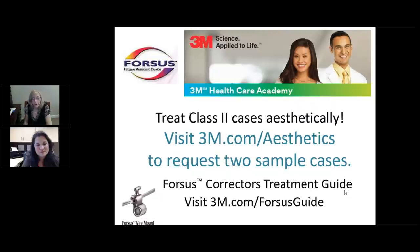Tips for easier Forces installation: get your wires set first. Previously I'd put wires and Forces in at the same appointment, but those longer appointments concern patients. Put your wires in first, send patients away for two to four weeks until wires are passive, then install Forces. You can put Forces in quicker than you can teach a kid to put their own rubber bands on. The most uncomfortable part is usually the wires, not the springs — most patients are surprised by how manageable the springs are.